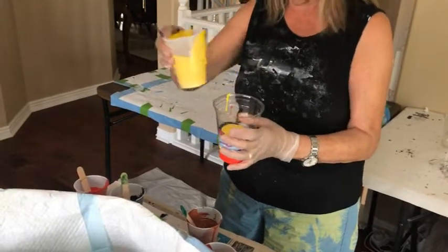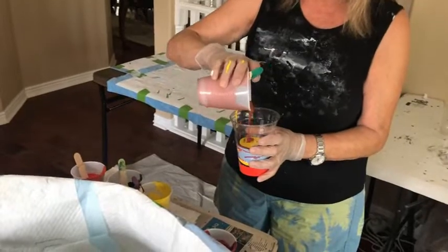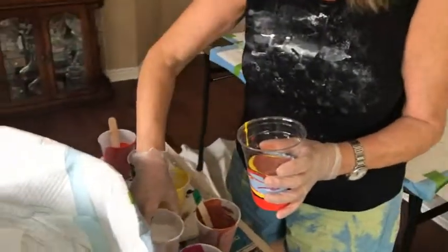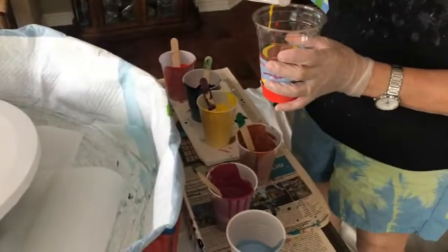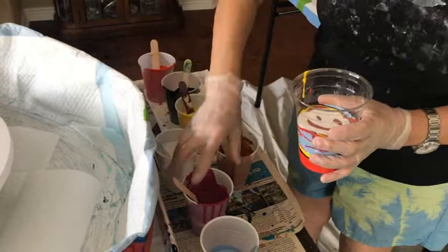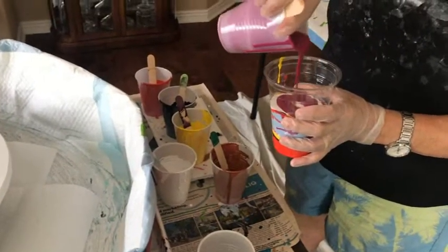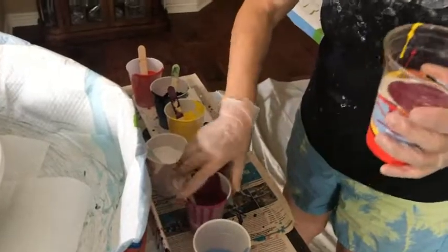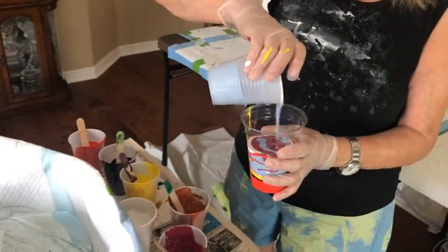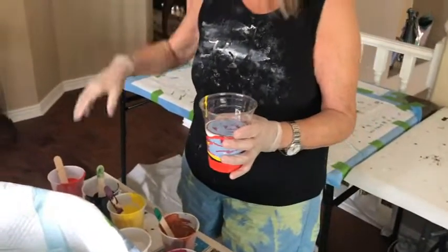I know you people are thinking wow, she's really gone off her rocker with these colors! Those are quite the combination, but the thing about flip cups and pour painting in general is you can get some surprising results from the craziest combinations — that's the fun of it all.